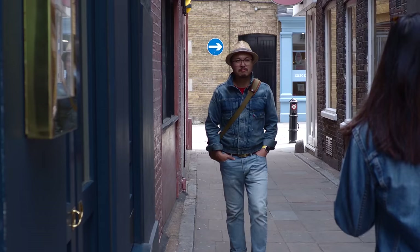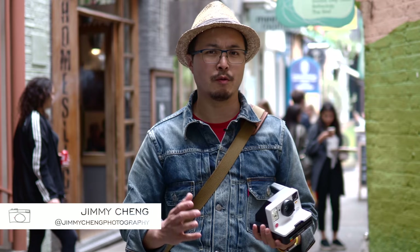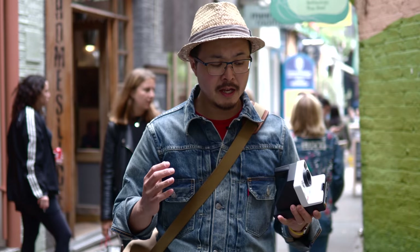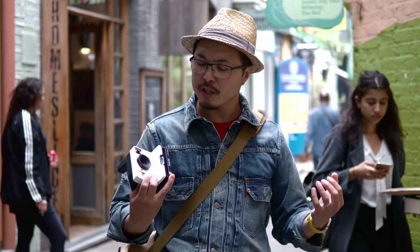In late 2017, Polaroid Originals released the One Step 2 camera, which is the successor to the original One Step back in the 90s. It was a much better product compared to the earlier I-Type camera, and certainly a successful camera as well because a lot of people bought into it. It was very popular, partly because it has a very attractive price.